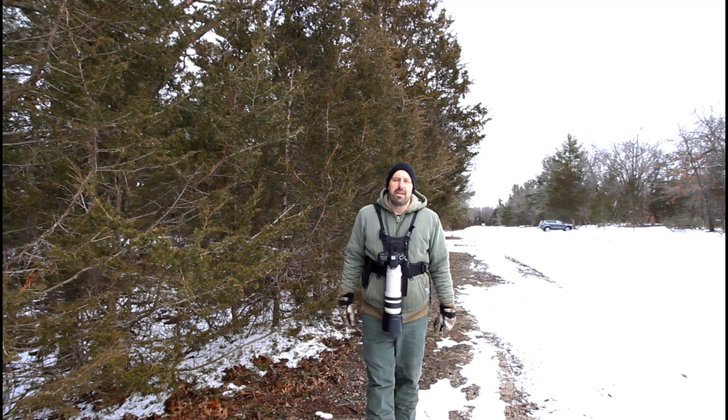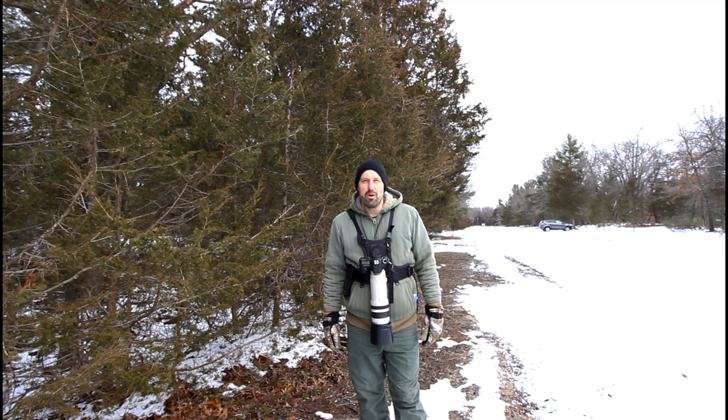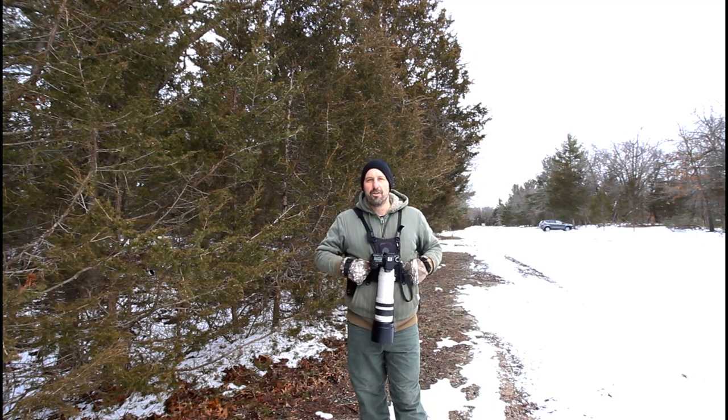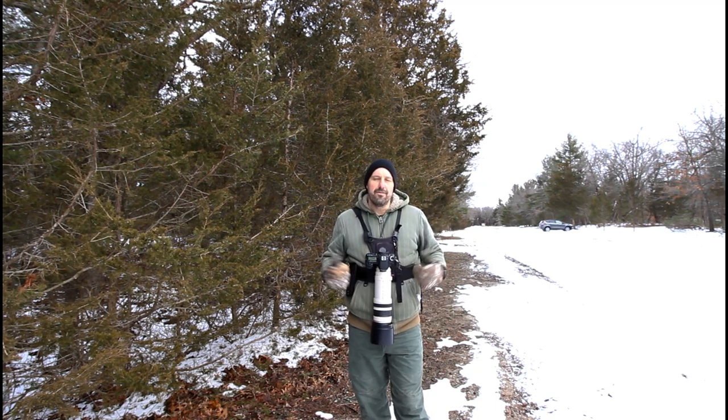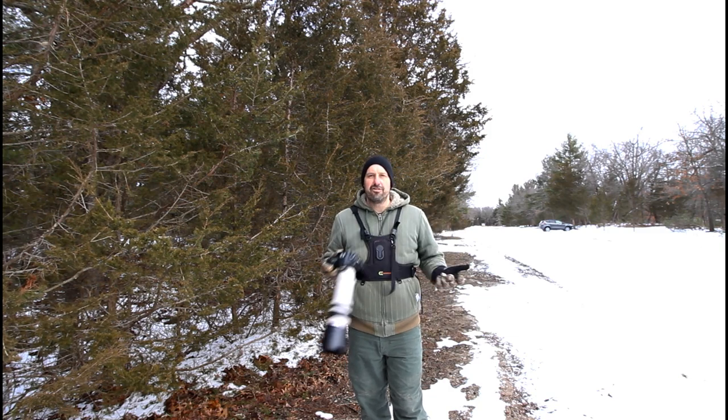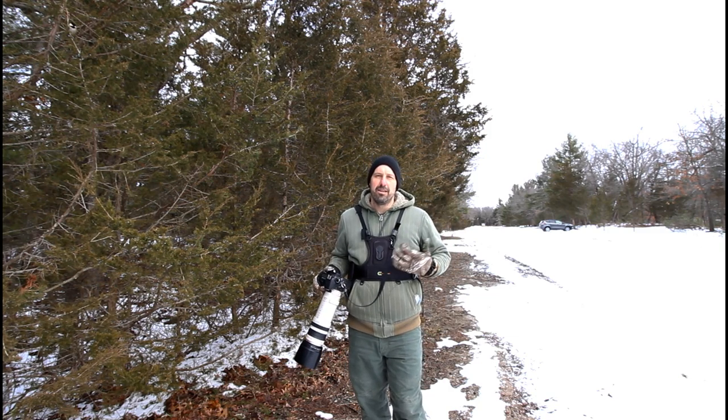I was out quite a bit of money trying other straps, so I should have done myself a favor and just gotten this one first rather than trying cheap knockoffs or shoulder straps. Like I say, if you're looking for a great strap, I highly recommend the Cotton Carrier.